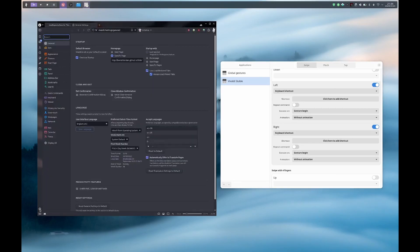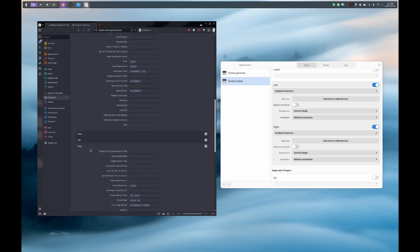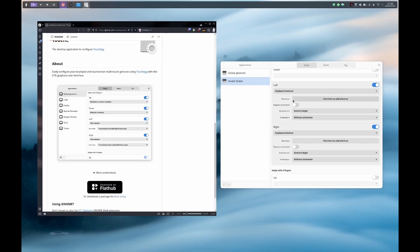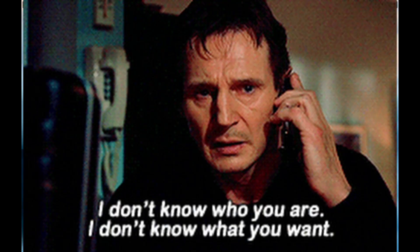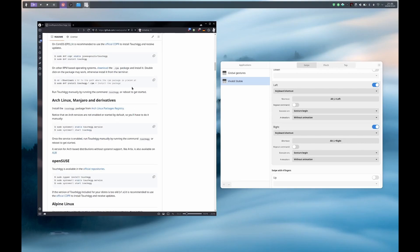We need to know what shortcut to execute for this swipe. In Vivaldi, it's pretty simple: go to settings, then keyboard, and at the bottom of the page in the page section, find the history back and history forward shortcuts — those are ALT left and ALT right. So I just have to click here to add the shortcut: ALT left and ALT right. Now that is done, we don't have anything else to do for activating it because it's automatically taken into account. So if I do a swipe left, I go backward, and if I do a swipe right, I go forward.